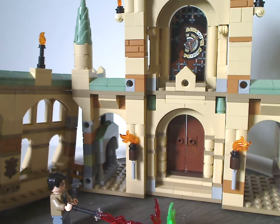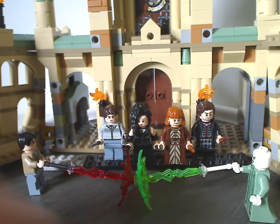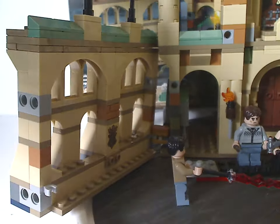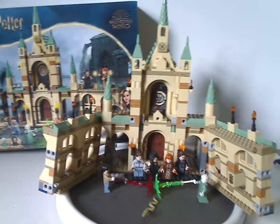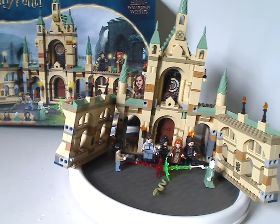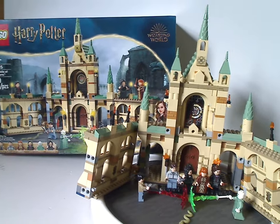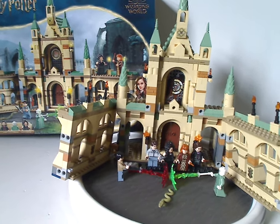With everything assembled you get a nice display of the whole Battle of Hogwarts sequence. Overall I think this is a very good set. It represents something from Deathly Hallows — a film we barely get many sets from — and gives you a good diorama of characters in action, with pop-off features representing the second half of the movie. It's also nice that this set doubles up as a Hogwarts bridge section.